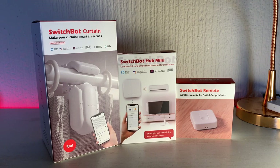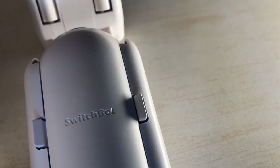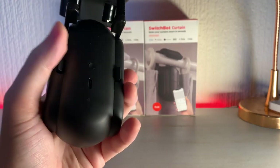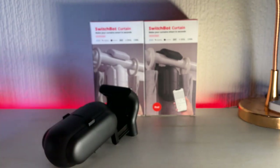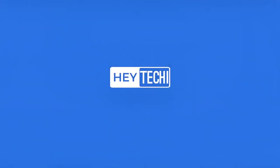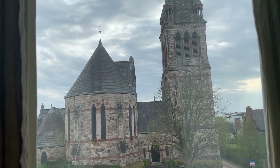You can also use a SwitchBot button or controller sold separately, a Siri Shortcut command if you have the hub, or you can just continue to open the curtains normally. If you pull the curtain manually, the little robot recognizes what you're trying to do and sets to work as normal. This makes it a great addition to any smart home because it allows both techies and non-techies to use them seamlessly.